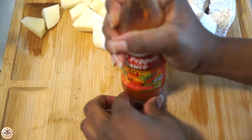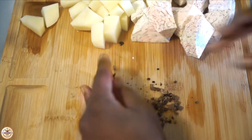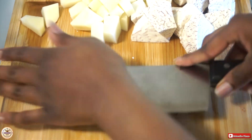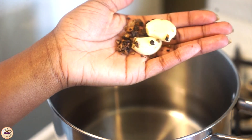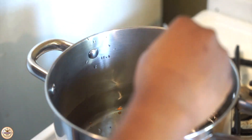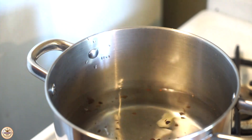Hi guys, welcome back to my channel! Today we're going to be learning how to make fish soup. Right now I'm crushing some pimento seeds — a lot of people also call them allspice seeds — and I'm also crushing some garlic. I'm going to be putting these in the pot and bringing it to a boil. We want to boil the garlic and pimento seeds first to get as much flavor into our soup.